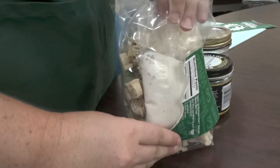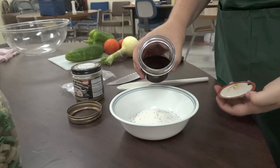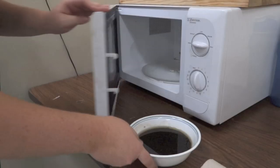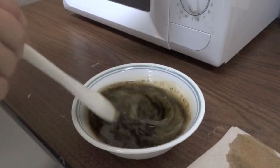Open the package and remove the dressing packet. To make the dressing, combine the seasoning packet with red wine vinegar and oil. Heat in the microwave for one and a half minutes, stirring occasionally. Let cool.